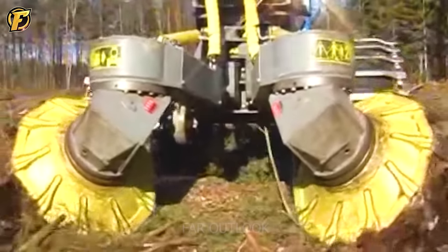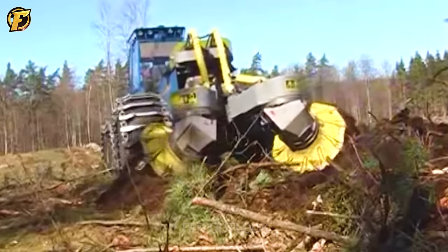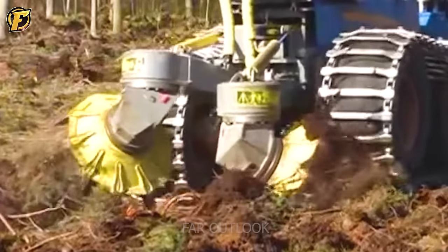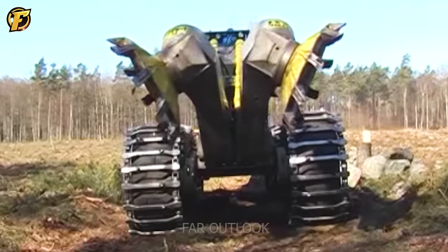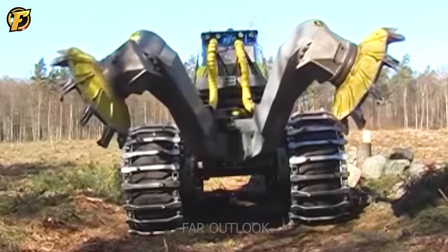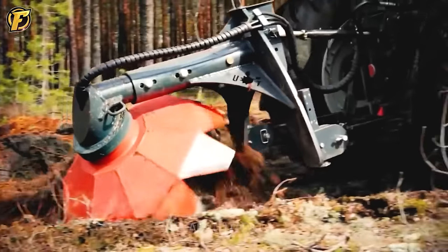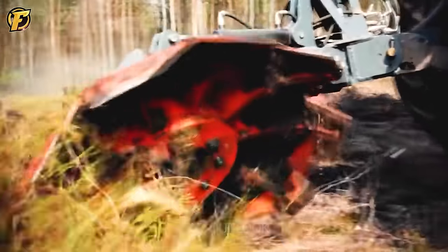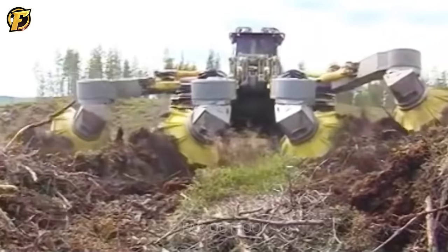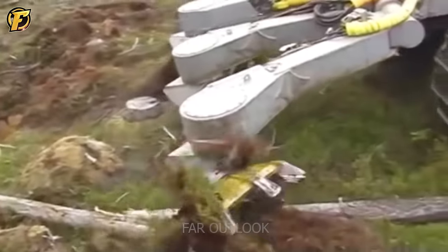The soil preparation process becomes simple and effective when using the BRCA T26 disc excavator on the ECOLOG 594E. Professionally designed, the BRCA T26 disc excavator can cut soil evenly and accurately thanks to its powerful cutting discs. Combined with the ECOLOG 594E, soil preparation becomes faster and more efficient, using advanced technology to support the operator and create ideal conditions for afforestation.